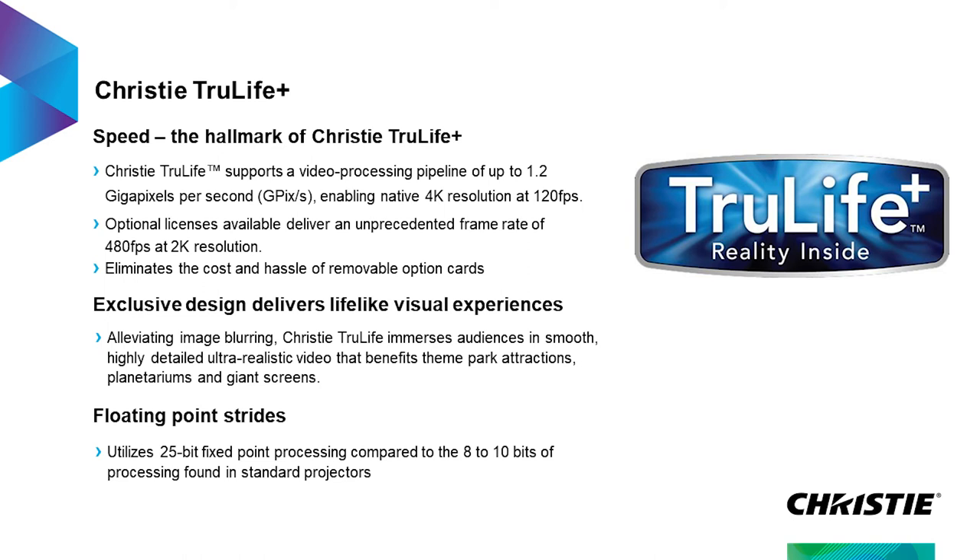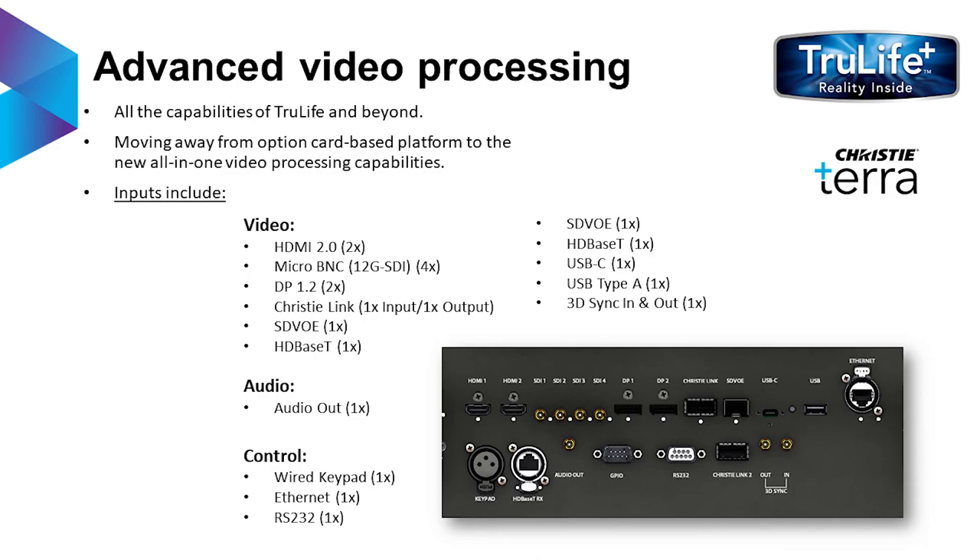One of our products we're using consistently in our product line — we introduced it first with Griffin — is our TrueLife Plus platform, which works at the same 1.2 gigapixels per second, enabling 4K resolution at up to 120 frames per second. If you turn the actuator off optionally, it'll do 480 frames per second at 2K. It's a very, very powerful platform with many different inputs. We also have a ChristiLink loop-through, so if you had a stack of projectors you can loop one cable between the output of one projector and the input of the next. We also have SDVOE as a video input option, plus HDMI 2.0, DisplayPort 1.2, and 12G HD-SDI — many different options to get video into the system.